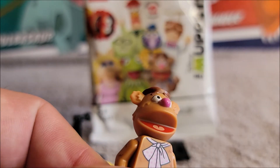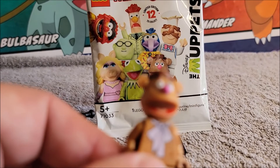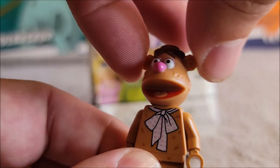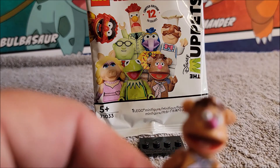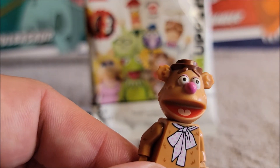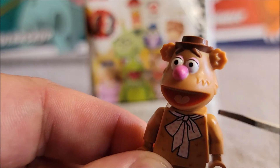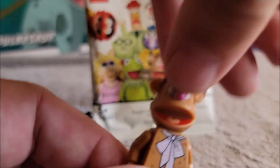His mouth is open; he has a red mouth and a brown tongue — kind of the same color as his body. He has a pink nose, and he's wearing a little brown cap. The texture they did on his upper face is kind of cool — it reminds you of fur. His ears also look good; they did a nice job making them look like they have fur.